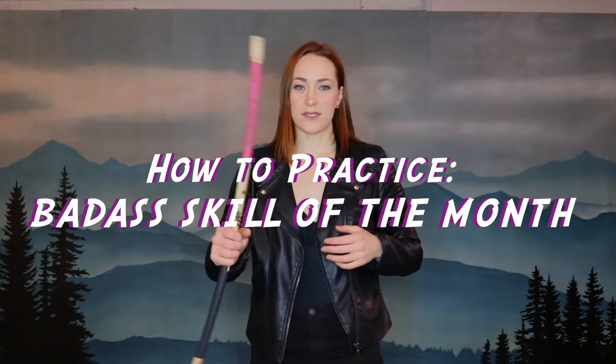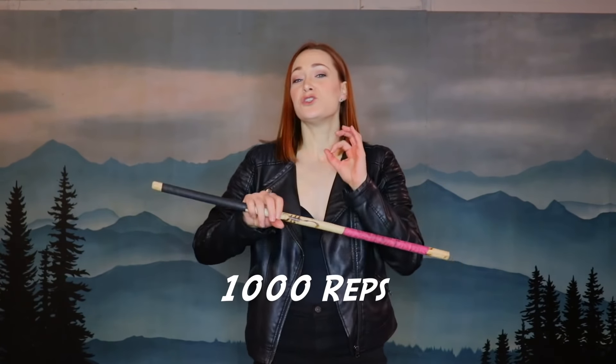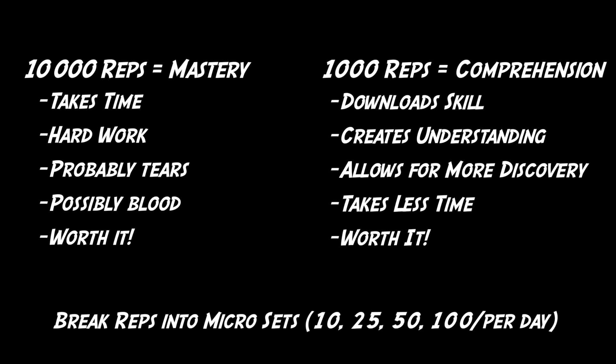The key to mastery with these staff spinning skills is repetition. What I want you to do over the course of the month is try your best to do 1,000 reps. It's common knowledge that 10,000 or more reps creates something close to mastery. 1,000 reps is going to be enough for you to download and comprehend the skill, and also give you something to practice and work toward. It's easier than you think — you just break it down into little micro steps throughout the month, and then you have the skill. You won't have to learn it again, but you still have something to work on.